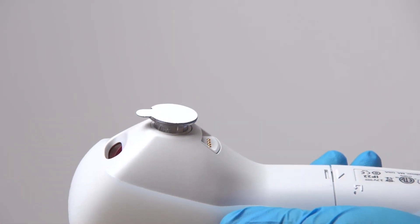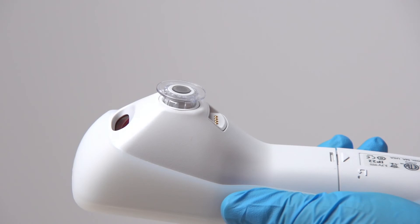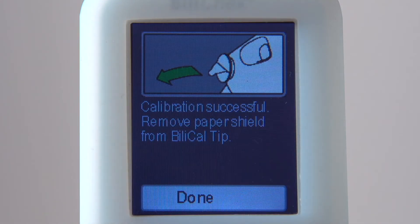To take a measurement, pull on the BilyCal tab and peel away the protective covering and calibration material from the tip and dispose of it. Leave only the clear film on the BilyCal tip. Press the Enter key to select Done.